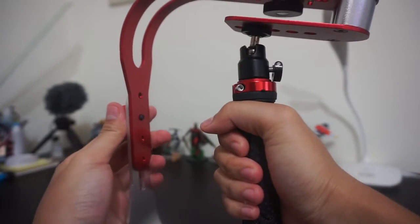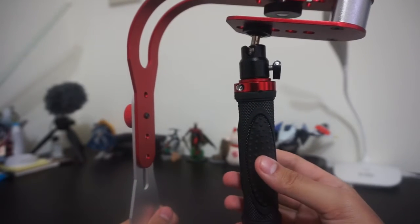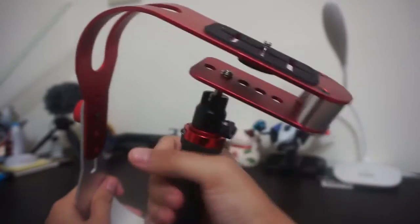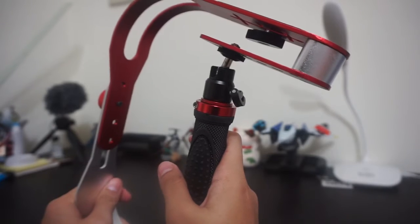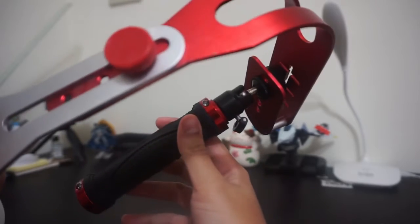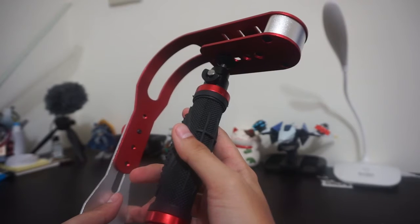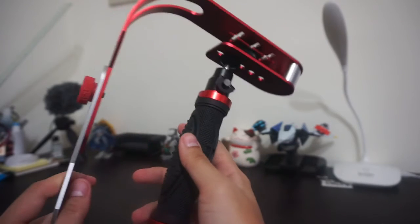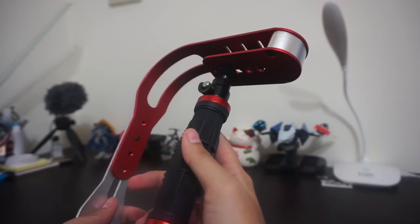My stabilizer came with all of these accessories, and you can also adjust the handle position depending on your camera. Because this stabilizer itself weighs around one kilogram, it's quite heavy.